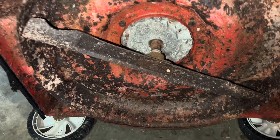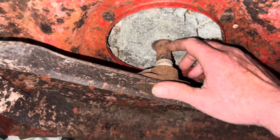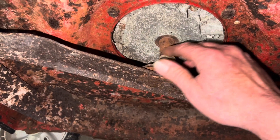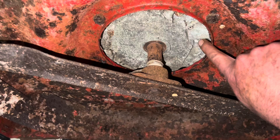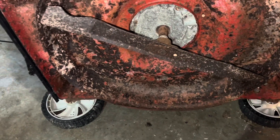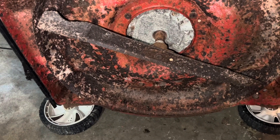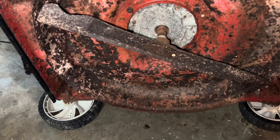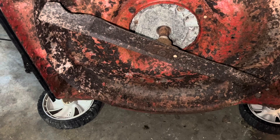The main thing I was looking at — look at right here. I got no oil seepage whatsoever. None. So I don't think this mower's got a bunch of hours on it. Part of this rust is from it sitting up at a farm in the tall grass, too.